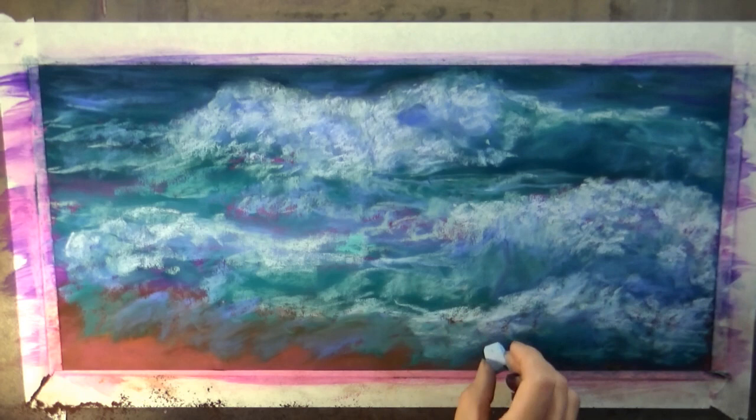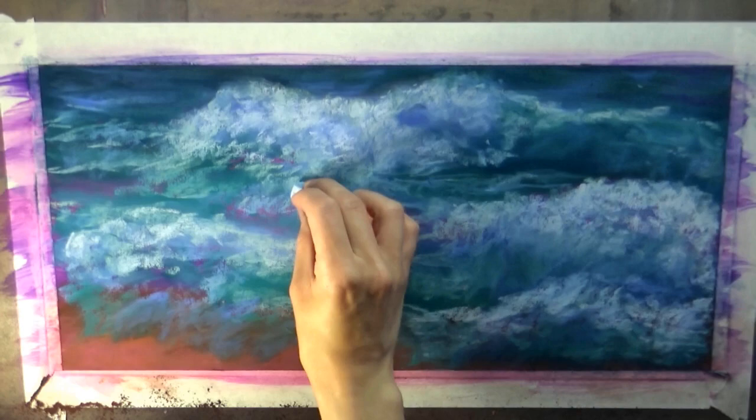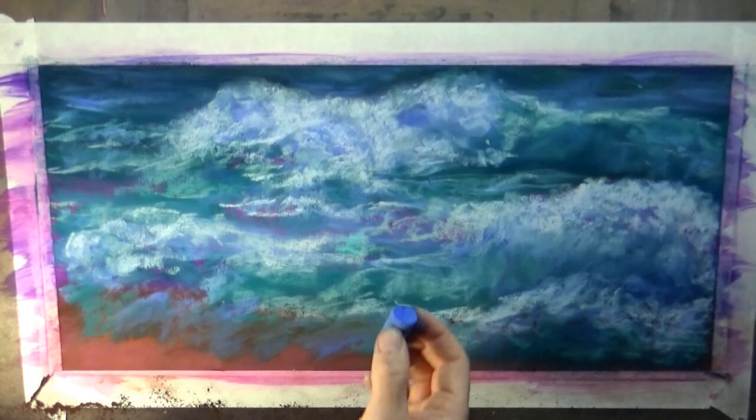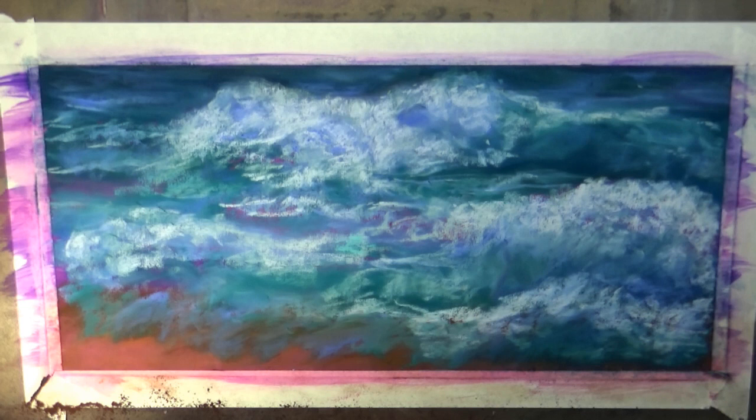I kind of changed the layout of the drawing a little bit towards the end. At the bottom right corner, I was originally going to have the beach going all the way across, but as I was working I decided I wanted the wave to be diagonal to the confines of the painting. So I ended up bringing some of that water over the beach colors — that was just personal preference.